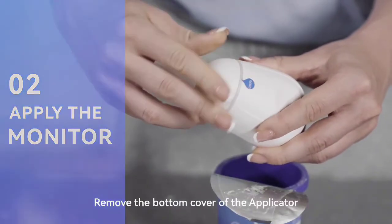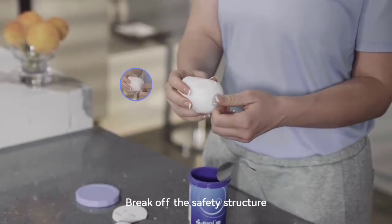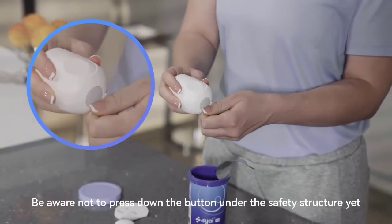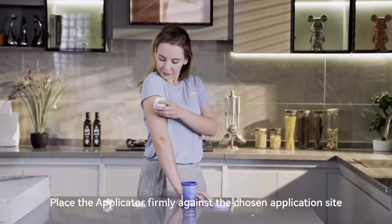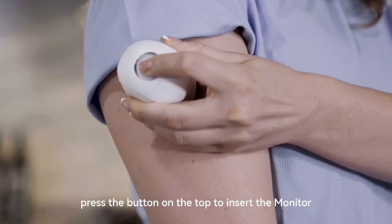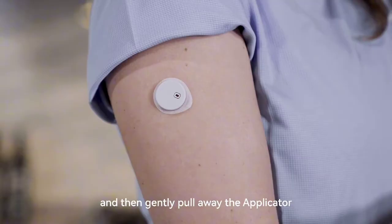Remove the bottom cover of the applicator by rotating it counterclockwise. Break off the safety structure. Be aware not to press down the button under the safety structure yet. Place the applicator firmly against the chosen application site.